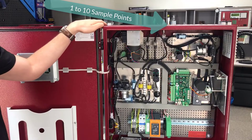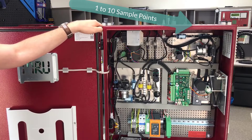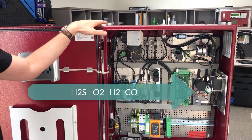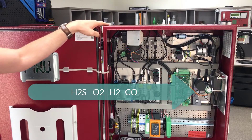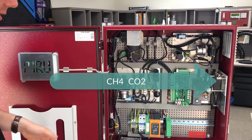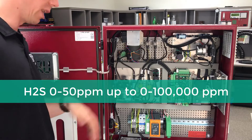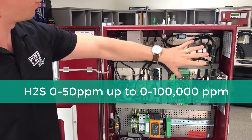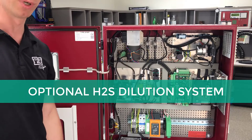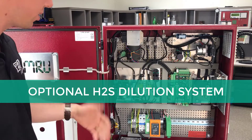This unit can have up to 10 sample points and can measure H2S, O2, CO2, CH4, across different ranges. We have a special dilution system here that can measure up to 100,000 ppm of H2S.